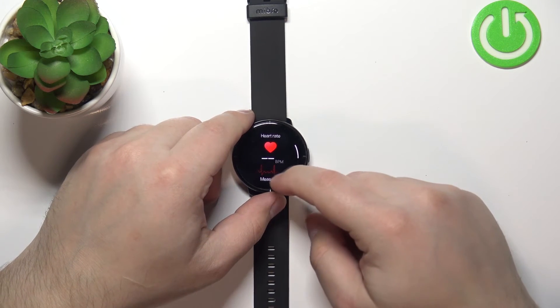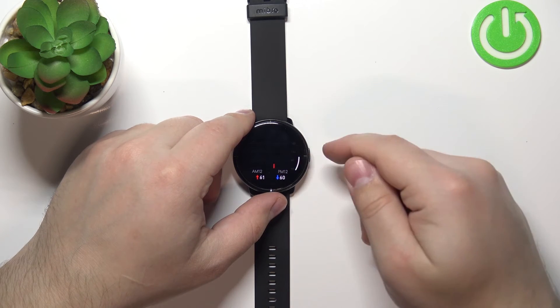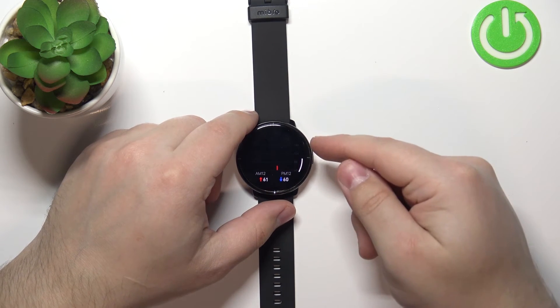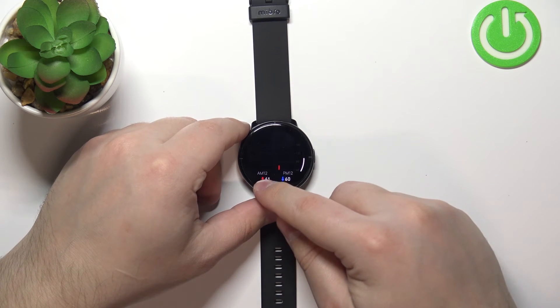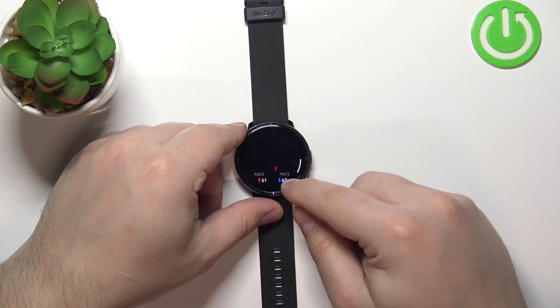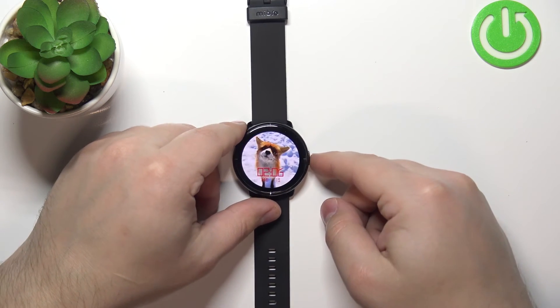You can also swipe up on the screen to scroll down, and here you can check the statistics from the whole day. As you can see, we have the highest, the lowest, and readings at 12 AM and 12 PM. Once you're done, press the side button to go back.